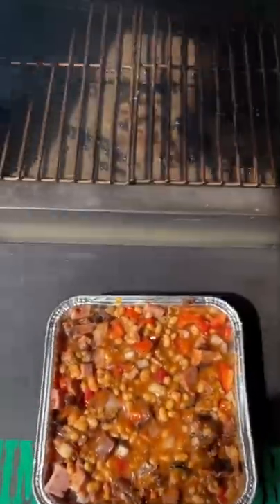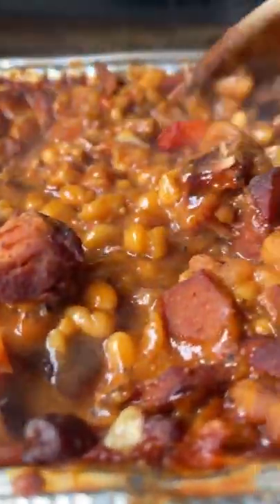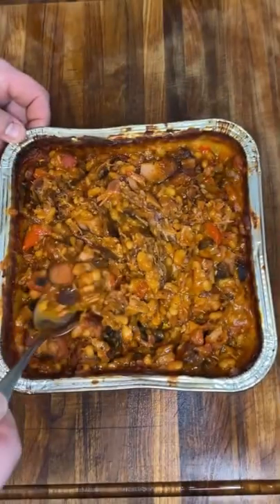Mix together and throw it in your pit. I'm using my GMG because this thing is awesome. 225 degrees, we're going to stir it every once in a while. Bump it up to 250, keep stirring it. Once everything's coming together and looking proper, we're going to pull it off and you know it's time to try it.